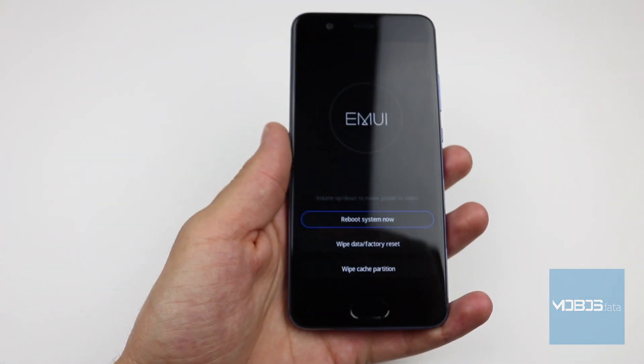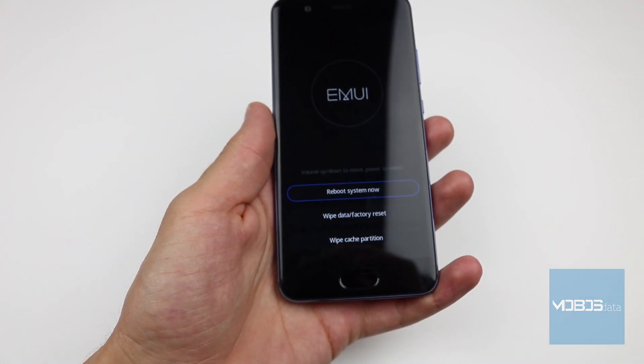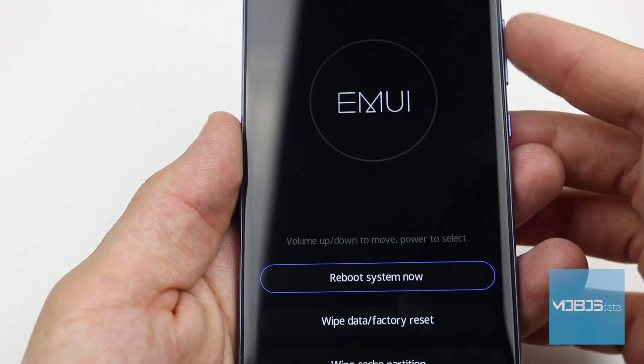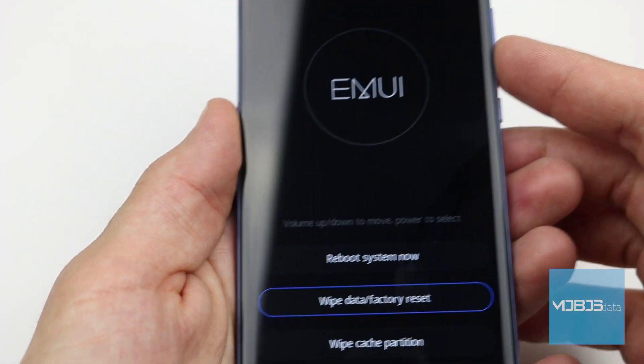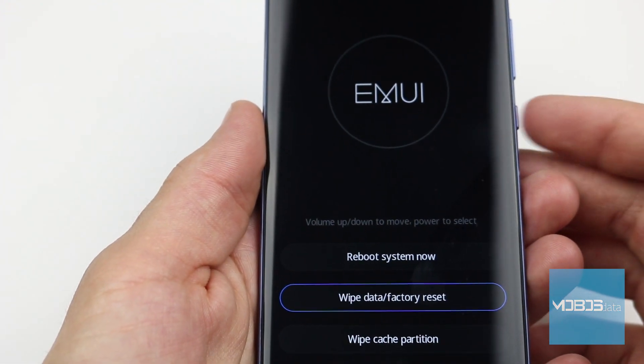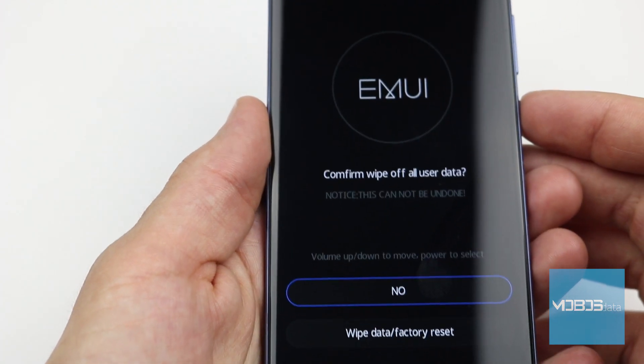This is what the recovery menu looks like on the P10. Graphically it looks nicer than on other manufacturers' devices. Menu navigation buttons are volume up and down buttons, and the OK button is the power button.